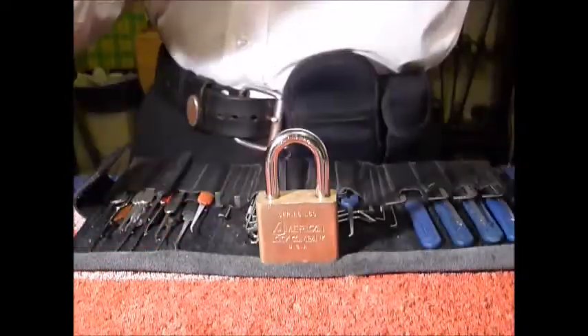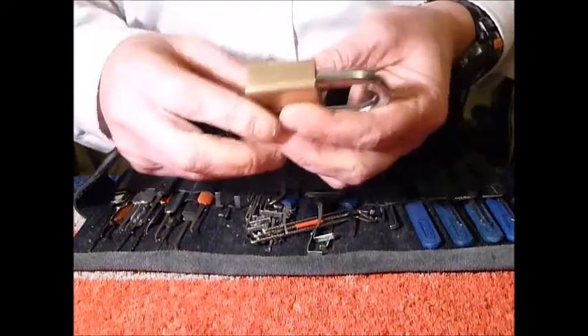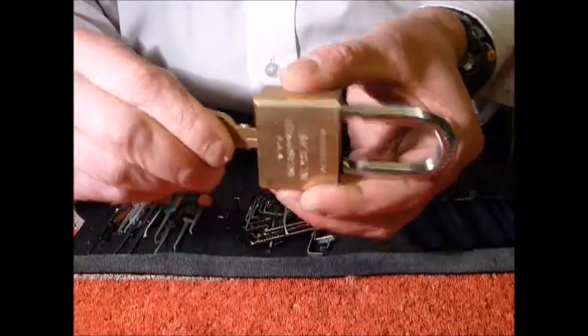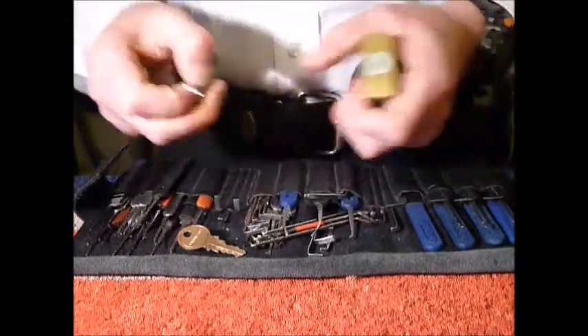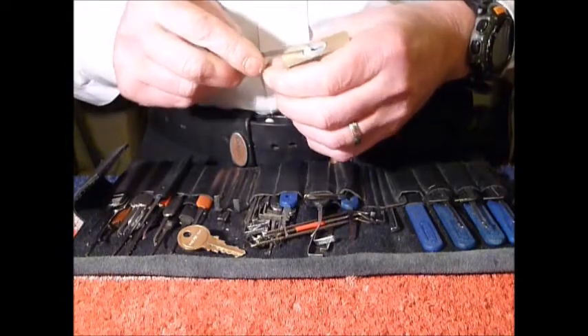That's the key for it — hope you can see that. It'll only go in one way. It's open; it's not key-retaining. Locked up.